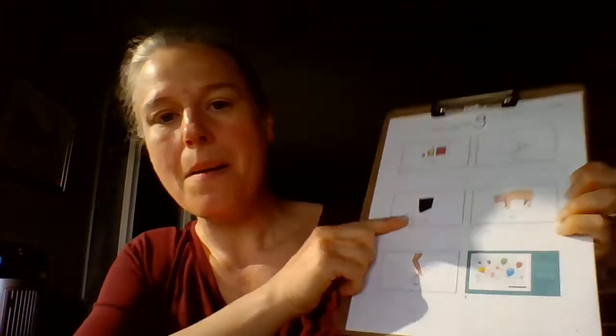The next word is bag. Bag. Your turn. Now three times: bag, bag, bag. Your turn.